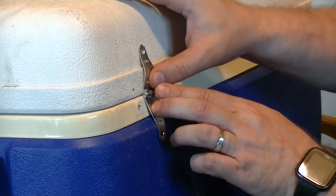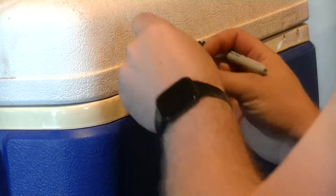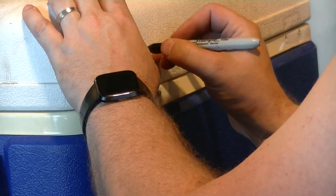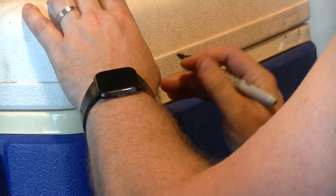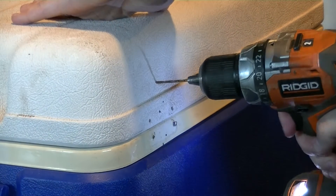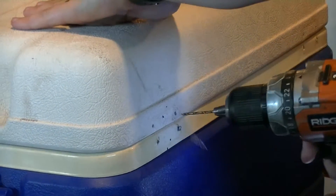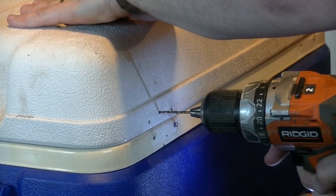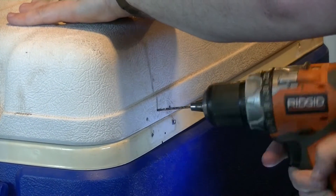It's looking pretty good. It is our nicer cooler though. This will work — and we'll make it work. So that is one of my upcoming projects.